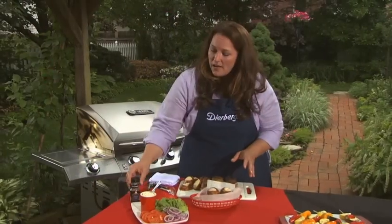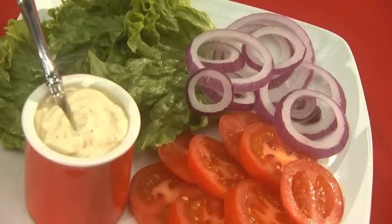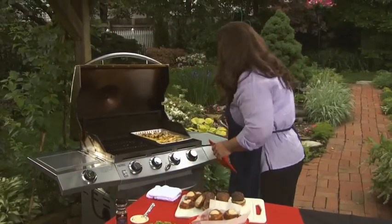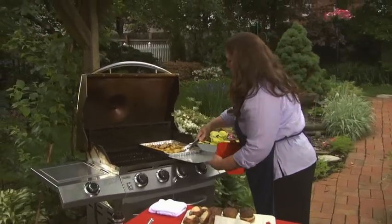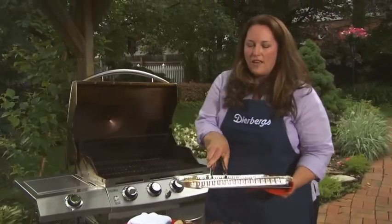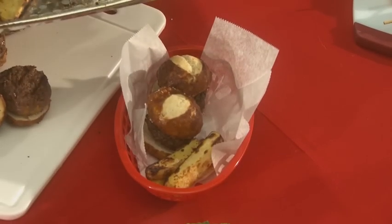The Dijon aioli is super easy to make — just light mayonnaise, Dijon mustard, and some Montreal steak seasoning, just like we used on the potatoes. You could even make it the day before. Now we'll go ahead and check on the potatoes, using the baking sheet to bring them in. Add some of those right alongside our little burgers and we're good to serve. Looks delicious and smells good too.